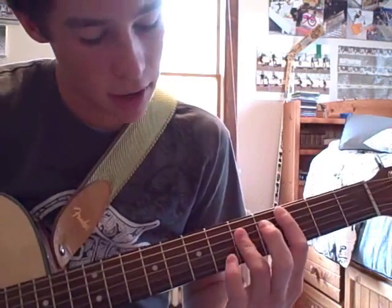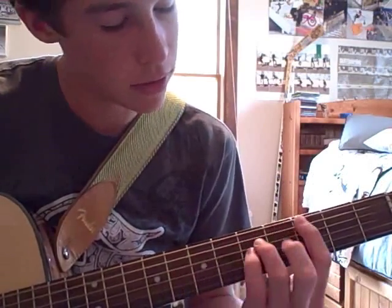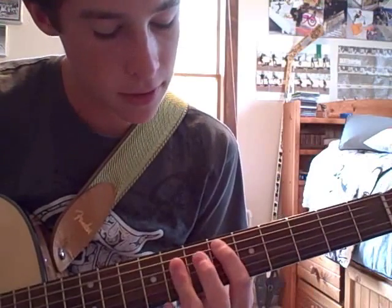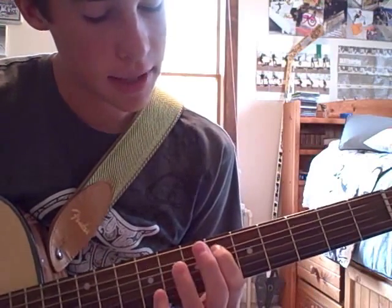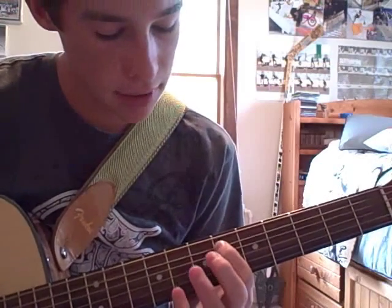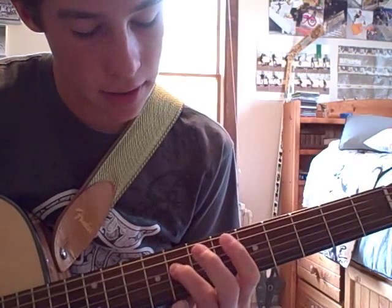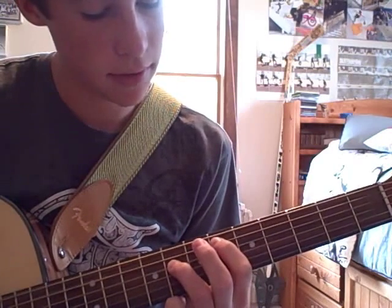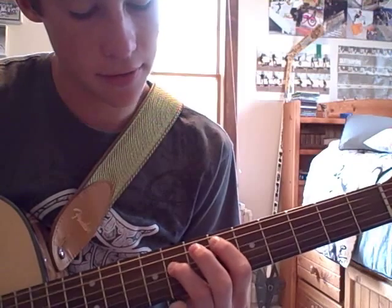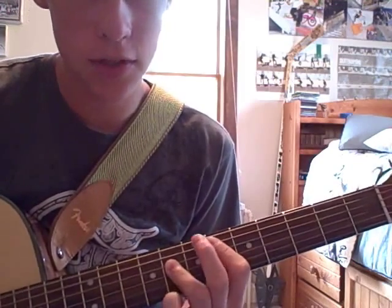And then you slide across to a power chord. Slide up to the 6th fret with your index finger on the 6th fret of the 5th string and your ring finger on the 8th fret of the 4th string. Just a power chord.